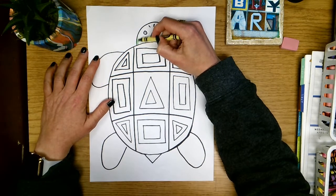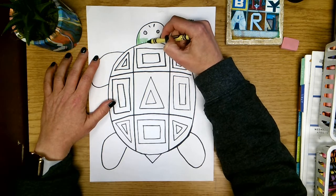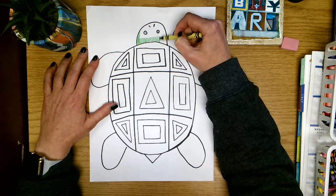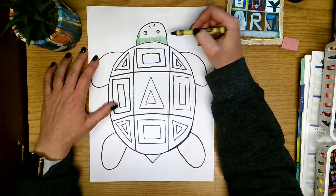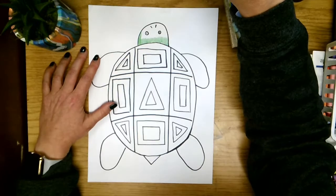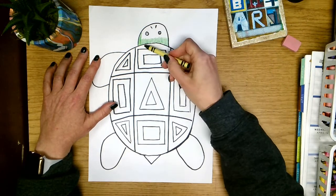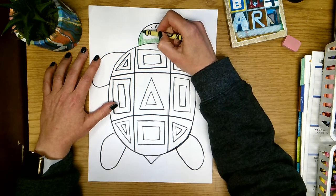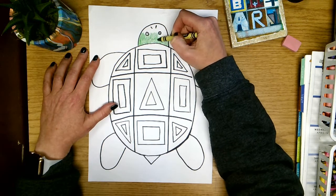When we color, we want to use nice straight lines in an up and down or back and forth motion, and we're going to put those lines right next to each other so that all of the white paper gets covered up. I like to color in stripes or strips so that we can make sure we're going slow and that all of our white paper gets colored.